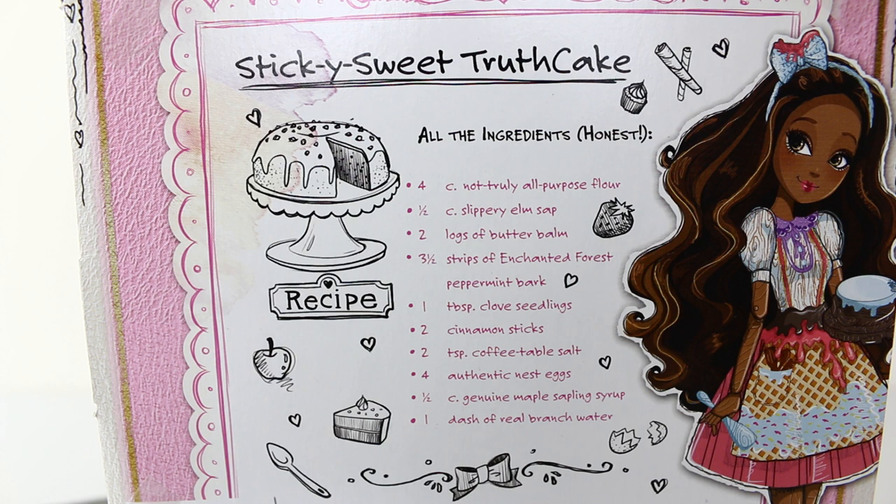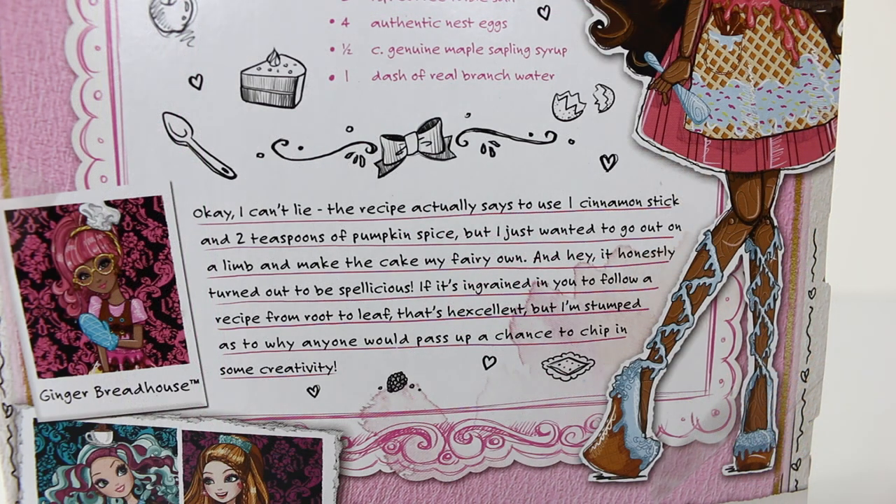The recipe includes 1 cup not-truly all-purpose flour, 1 cup of slippery elm sap, 2 logs of butter balm, 3 and a half strips of enchanted forest peppermint bark, 1 tablespoon of clove seedlings, 2 cinnamon sticks, 2 teaspoons of coffee salt, 4 authentic nest eggs, 1 half a cup of genuine maple sapling syrup, and 1 dash of real branch water. Under that it says OK I can't lie — the recipe actually says to use 1 cinnamon stick and 2 teaspoons of pumpkin spice, but I wanted to go out on a limb and make the cake my fairy own. It honestly turned out spellelicious, but if it's ingrained in you to follow a recipe from root to leaf, that's hexcellent, but I'm stumped as to why anyone would pass up a chance to chip in some creativity.